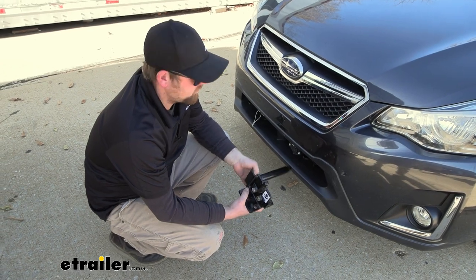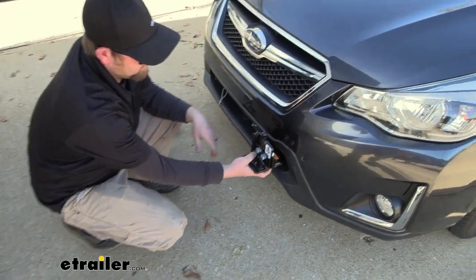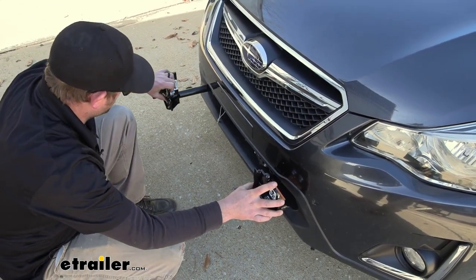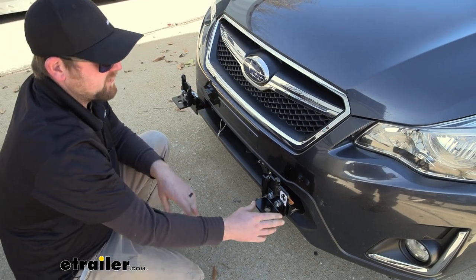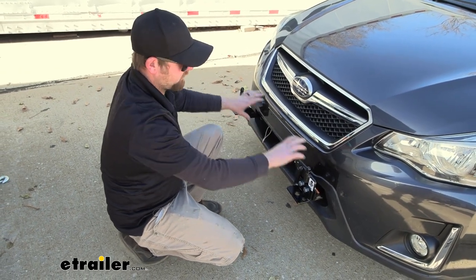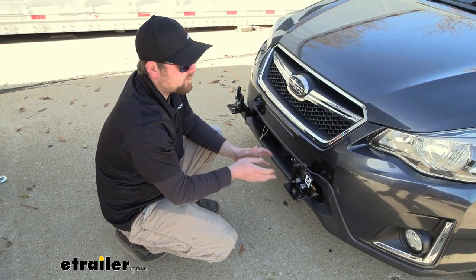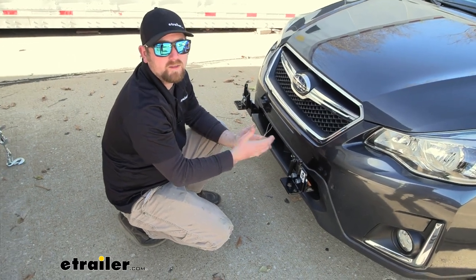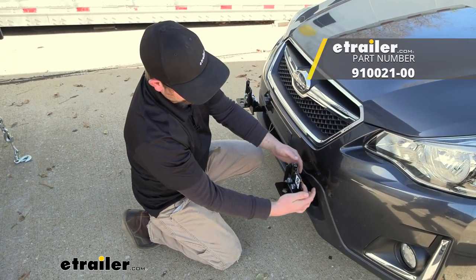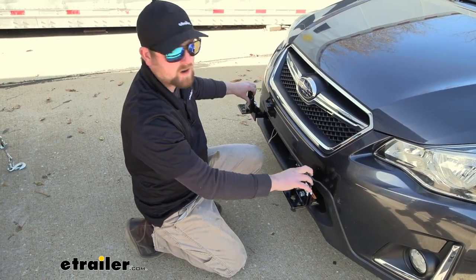Whenever you are ready to hook up, you're going to have these removable arms. The way these work is they'll slide into the base plate and you'll turn it until it clicks into position. One thing I want to mention is that since this is a crossbar style base plate kit, you're going to have a crossbar that runs across here, and the base plate doesn't come with that crossbar. Even a lot of tow bars now don't come with it included, so that is something you will have to pick up separately.